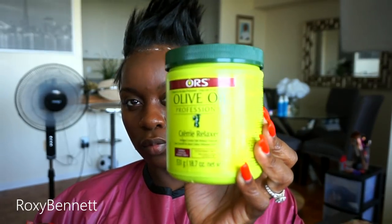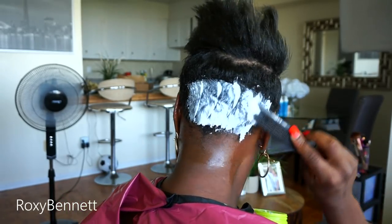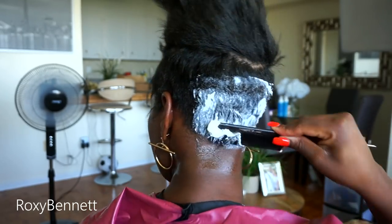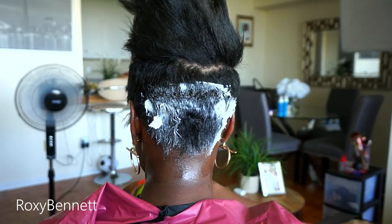Now that my trim is finished, I am going to relax my hair. I'm using the Scout Protector by ORS to base the front of my head, the sides beside my ear, and the back of my neck. I'm using the Organic Stimulator Relaxer in normal strength. So I'm just putting it only on the sides and the back.